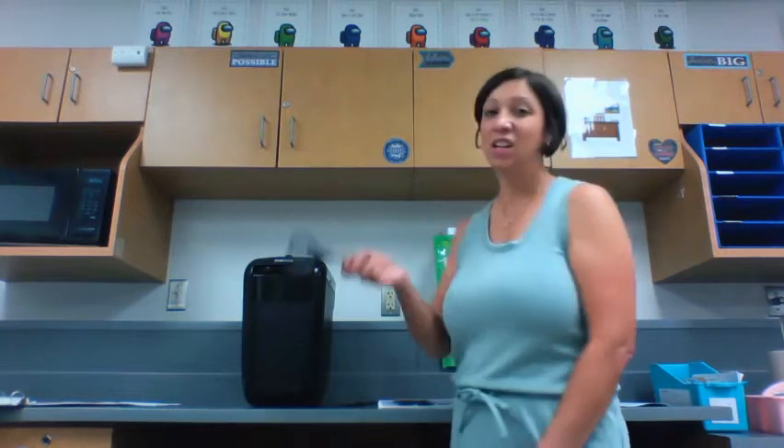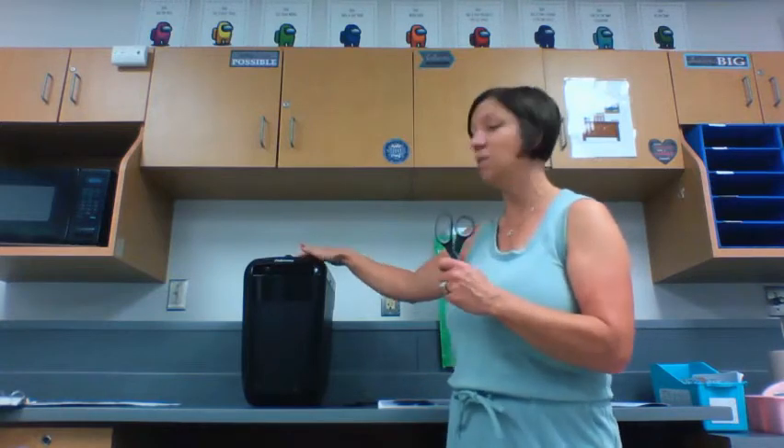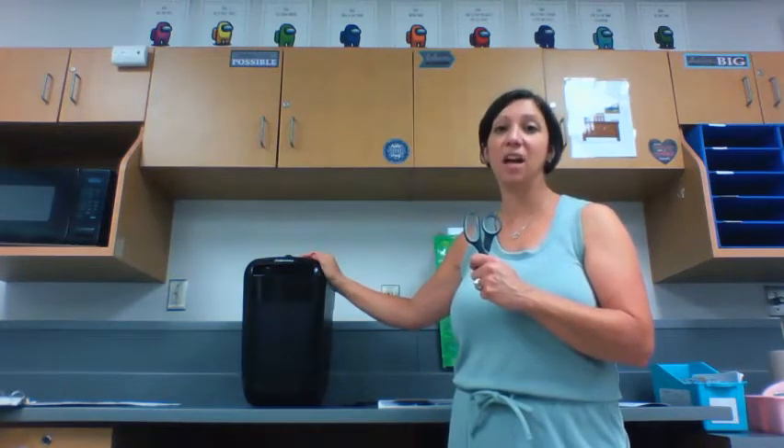You might be tempted to put scissors into the paper shredder, but we cannot stick anything into the paper shredder that is not paper. So no scissors, no pencils. If the shredder gets stuck or jammed, we need to follow our task and ask for help.